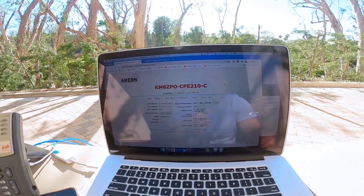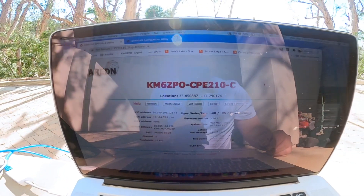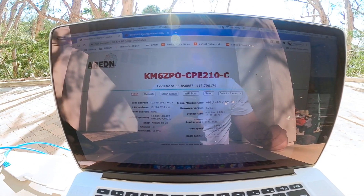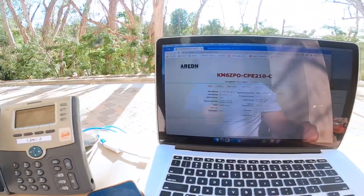Hello, this is Kilo Mike 6, Zulu Papa Oscar, with another quick video of cool stuff you can do with an AREDN Mesh node, an IP phone, and a PBX.